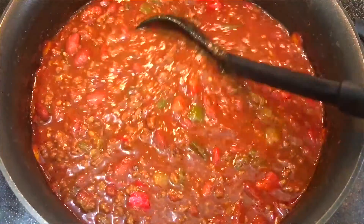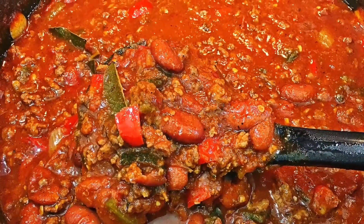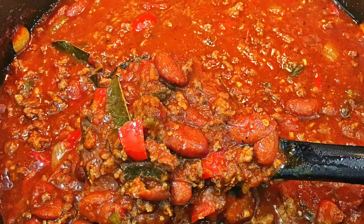The chili cooked for an hour and a half and boy did it taste and smell good! It has all the right flavors and the taste is just so delicious.